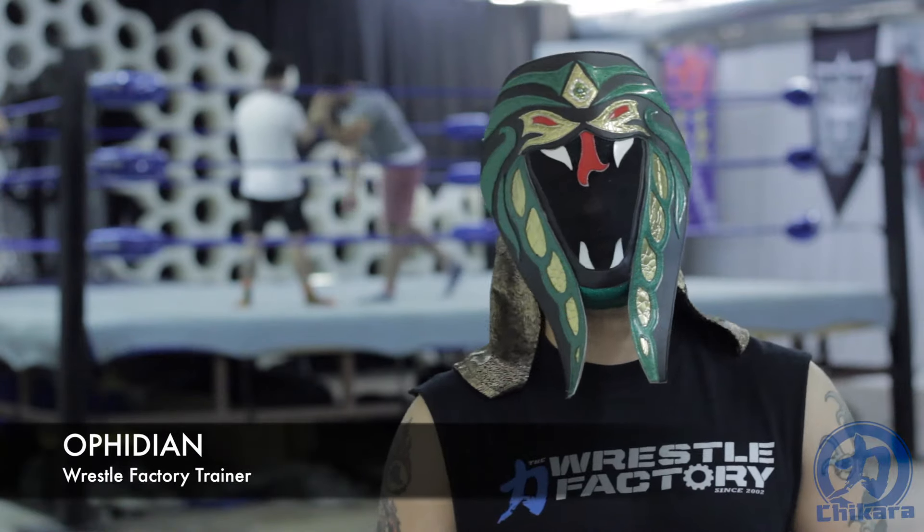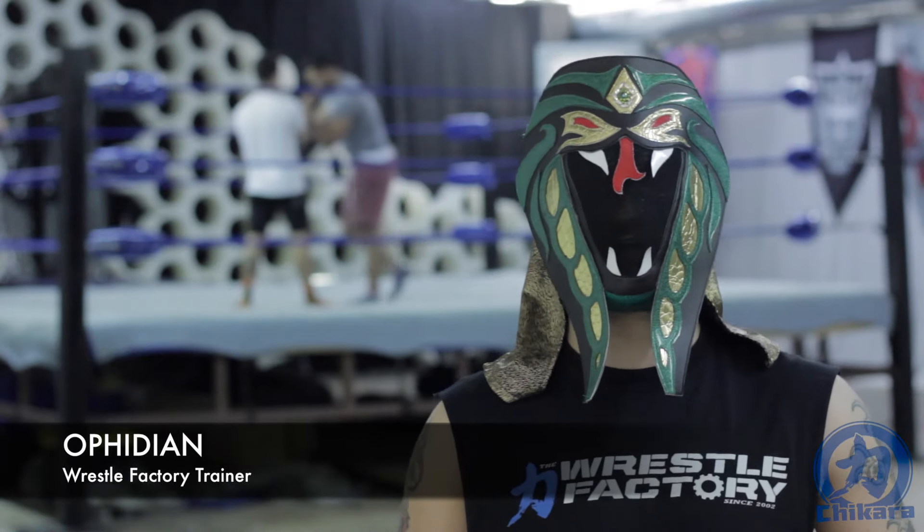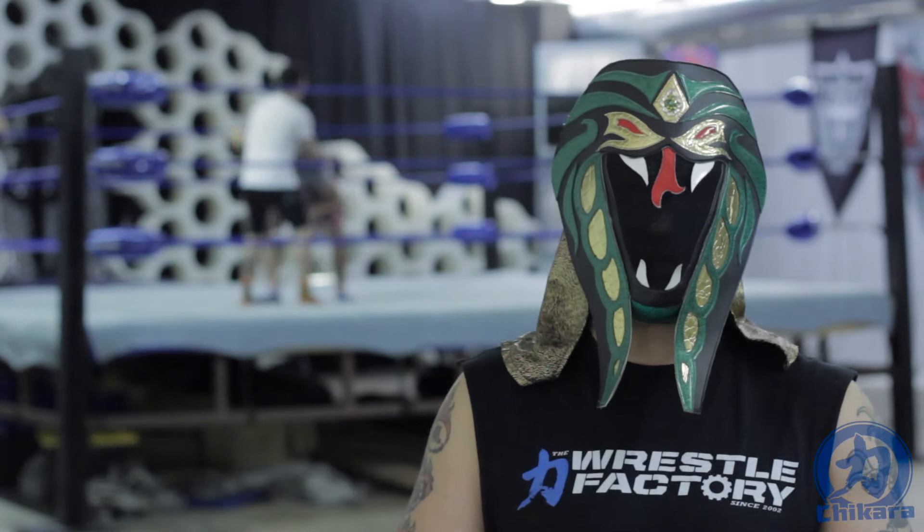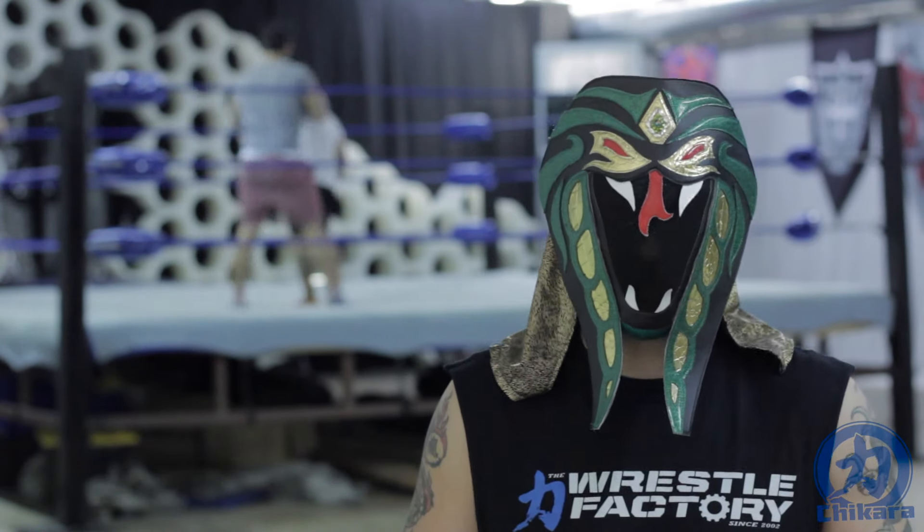Sup humans. I am the master of snake style and WrestleFactory trainer Ophidian, and I'm here to bring you episode 15 of Ring Shape.